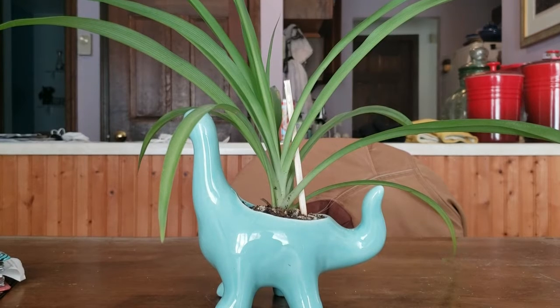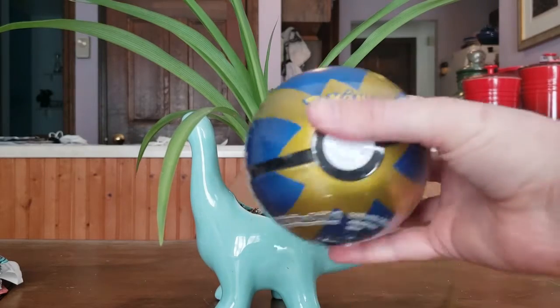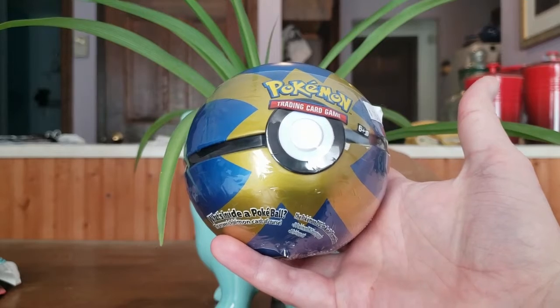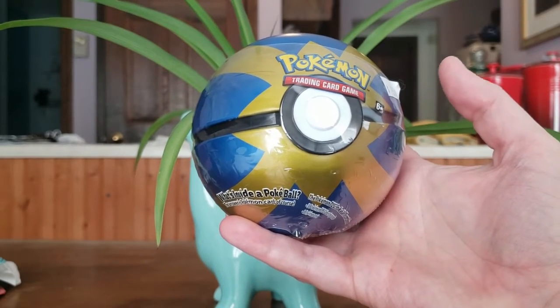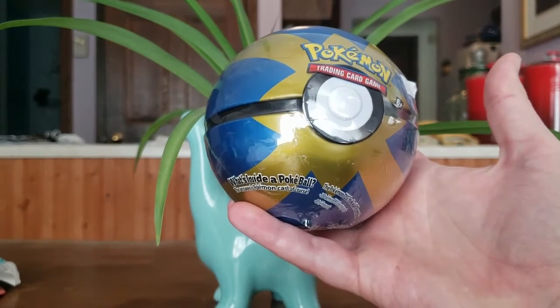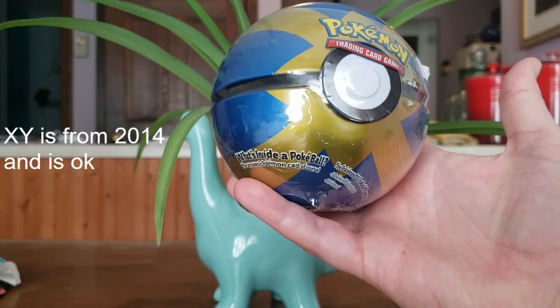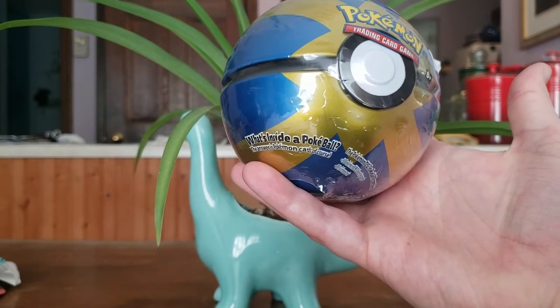Good afternoon, long time viewers and new. Today we have a bit of an oddity. It's a metal tin, aluminum, Quick Ball with supposedly three packs and a coin in it. I highly doubt anything good is in here. It says it may include XY, which as we know is pretty ancient, but may well get lucky.